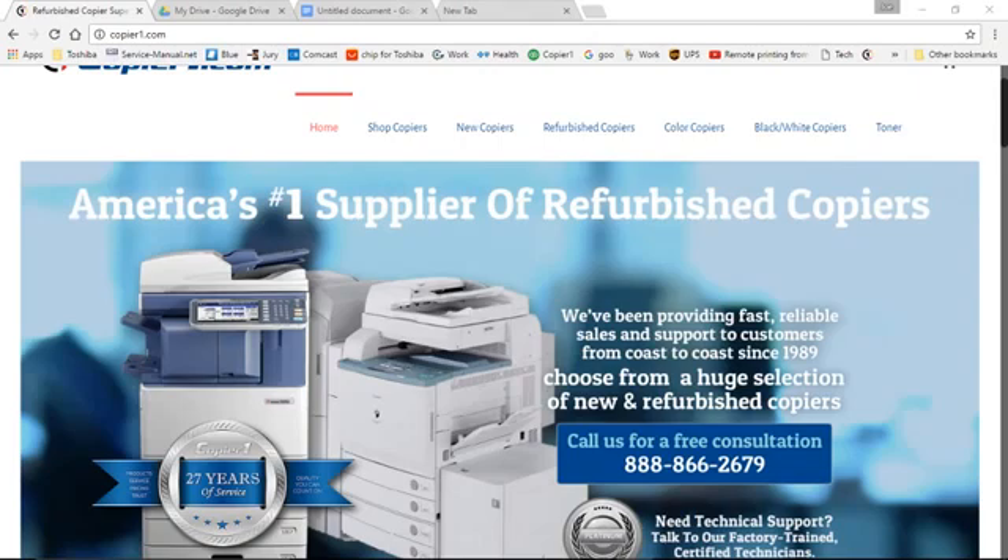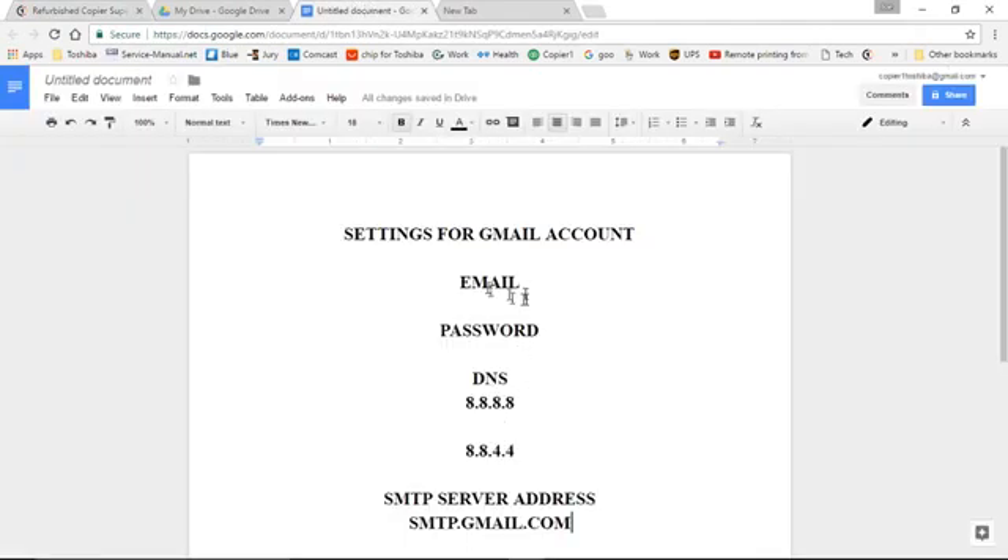If you'd like to use a different email program, you can transpose and find the settings for that. The settings that you will need will be your email account, the password, the DNS settings — for Gmail it's 8.8.8.8 and the secondary is 8.8.4.4 — and the SMTP server address. For Gmail, it's smtp.gmail.com.